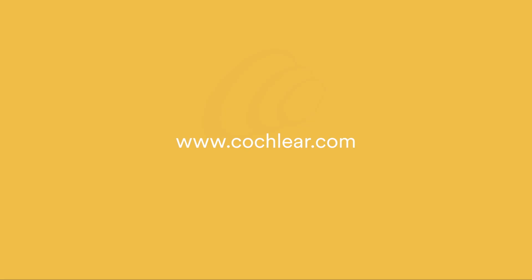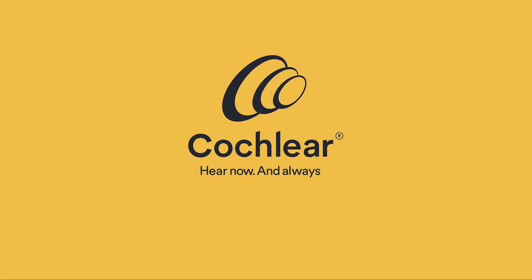For more information, visit our website. Thanks for watching!